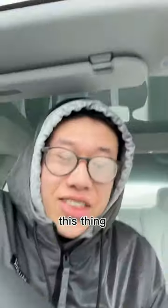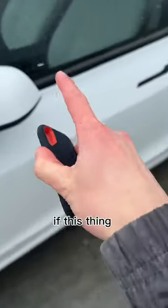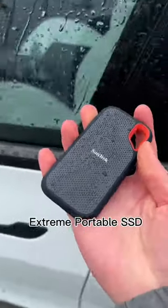Let's upgrade my car with a new SSD. This is the Sandisk Extreme Portable SSD — it's IP55 water and dust resistant, so let's see if it survived a bit of rain. Let's wipe it down first.